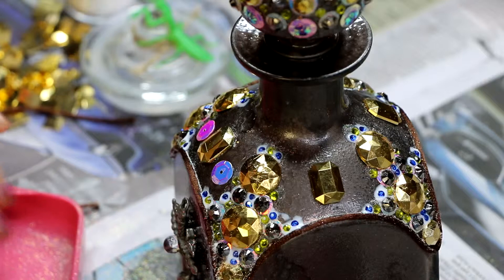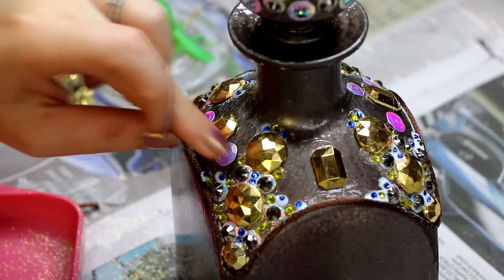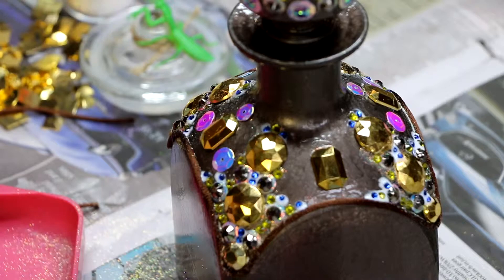I could picture this bottle being something that the Emperor of the Skeksis uses to put the Gelfling essence in. It's very ostentatious, over the top, and it's got the purple crystals on top of it as well.